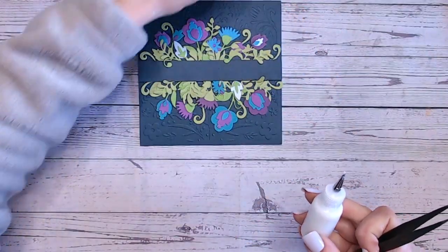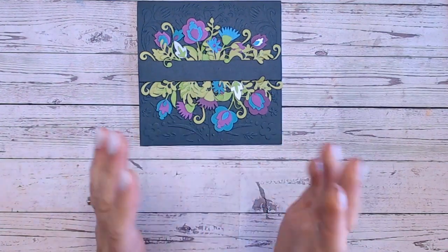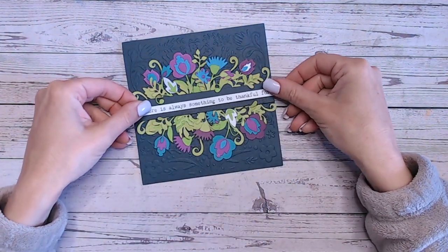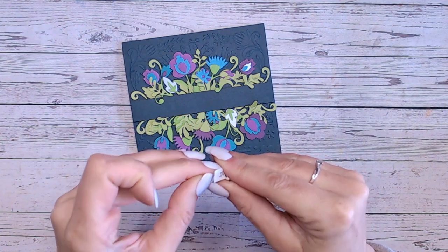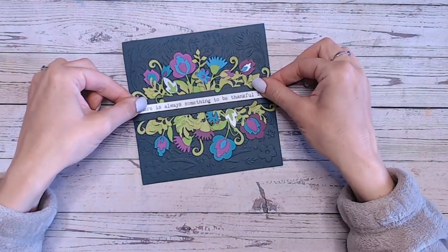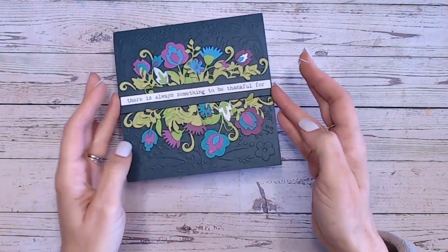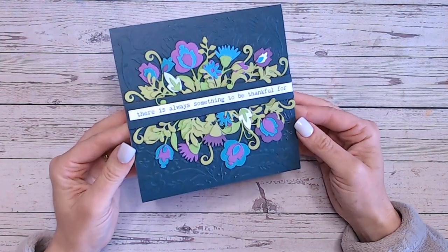I've got a couple left over but I'll use those on another project — I'll put them back in my tub. Look at that — the colors just work by using two main colors for the flowers, two shades of green for the stems, and then a flash of white. That white is going to echo the white sentiment strip going across the middle to help balance everything. I've cut it out and stuck it on thin foam tape — same width as the card — making sure any edge is even on both sides. There's always something to be thankful for.